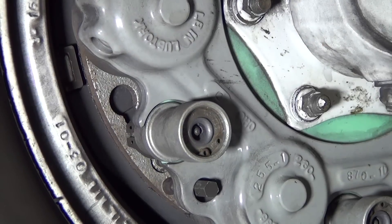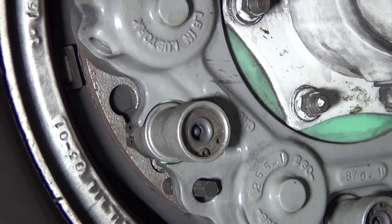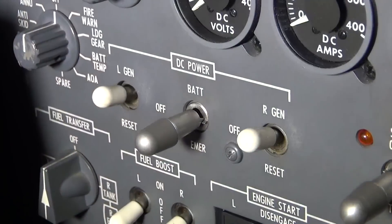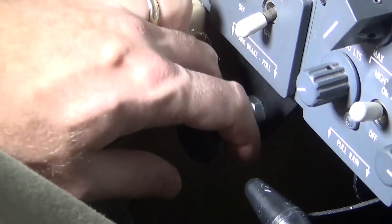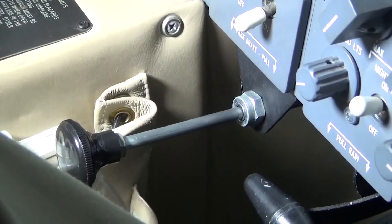To check for wear, you will need a second person to activate the brakes while you check them, or you can set the parking brake. The brakes must be actuated to accurately check for wear.